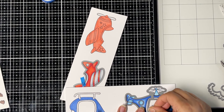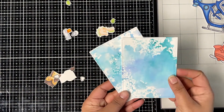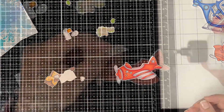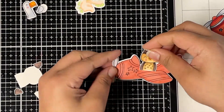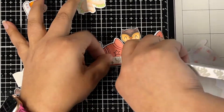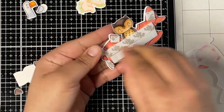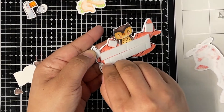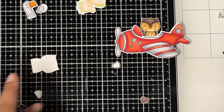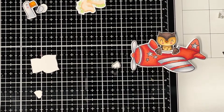Now using the coordinating dies to die cut all these images. I also die cut the background panels using the largest die from the Small Stitch Rectangle dies from Lawn Fawn. Now let's work on assembling our card. I'm gluing down the owl using some liquid glue to the airplane colored with one color, then adding foam tape to this layer. I remove the backing and glue down the top airplane, lining both airplanes together and gluing down the wings of the owl. That's it — our owl is ready to fly this airplane.